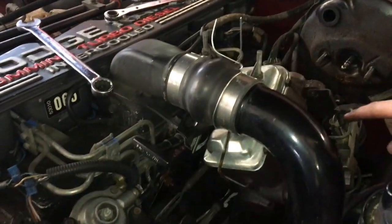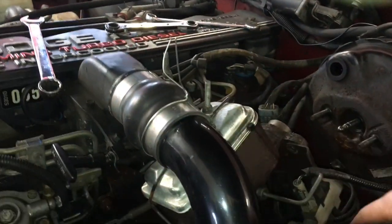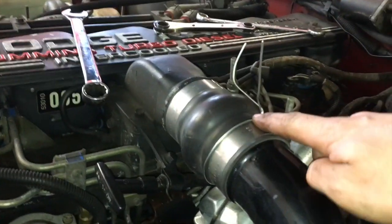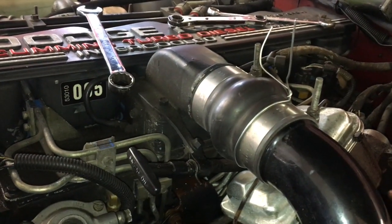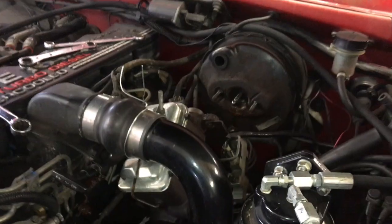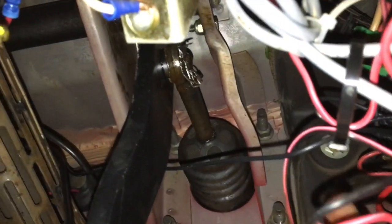As a precaution so we don't put too much pressure on the brake lines, we'll use some mechanic's wire to tie up the master cylinder so it's out of the way and no pressure is being put on those lines.